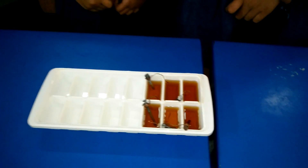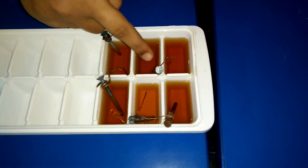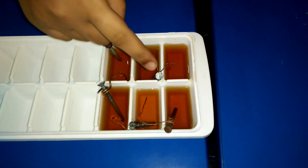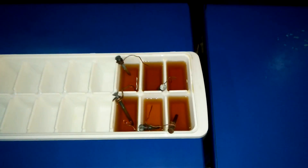You will create a circuit by placing each nail in one well of vinegar, making sure the copper wire is bent so that it touches the vinegar. Make sure that the copper wire does not touch the other nails or the copper wire in each well.